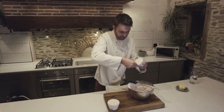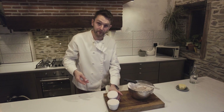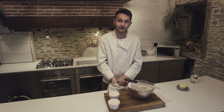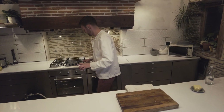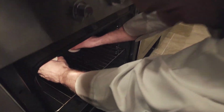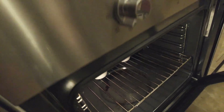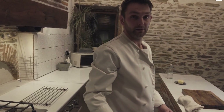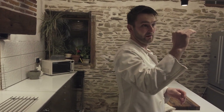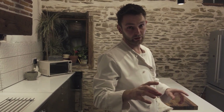We're going to put them in the oven — it's been preheating at 220 degrees C or 428 degrees Fahrenheit. They should take about eight to ten minutes. Just keep an eye on them — when they're at a good height, take them out and serve them straight away.